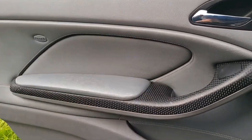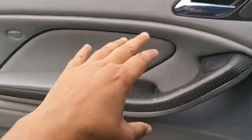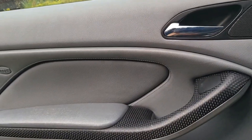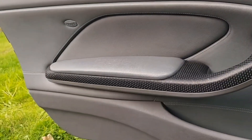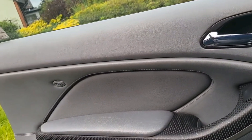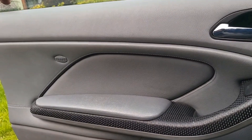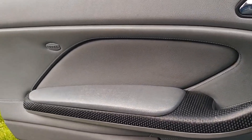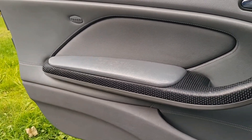Then we should just be able to start unclipping the door card and lift it out of position after we disconnect the speakers and the cable for the door latch. Remember, the window needs to stay up — otherwise you won't be able to access the door carrier from the opposite side, because it's on the other side of the glass.